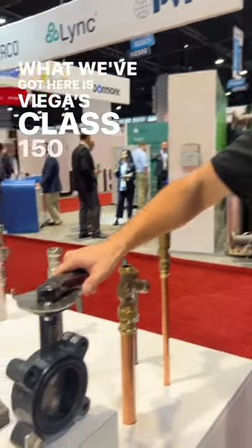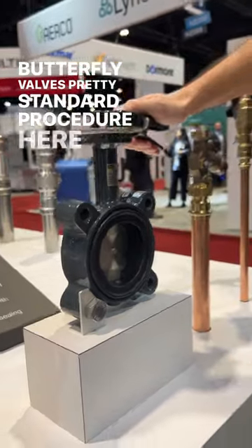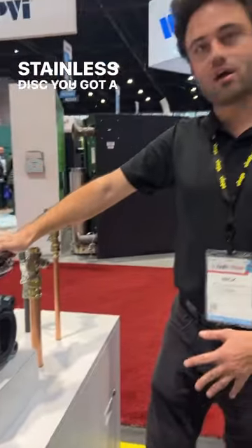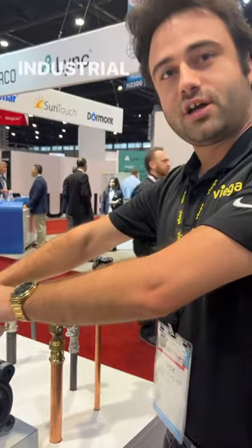What we've got here is VEGA's class 150 butterfly valve. Butterfly valves — pretty standard procedure here. You've got a stainless disc, you've got a cast iron body. Controlling flow in industrial applications.